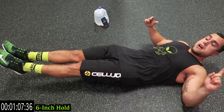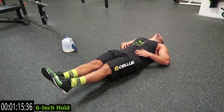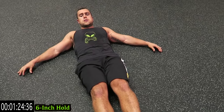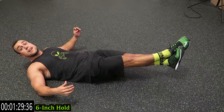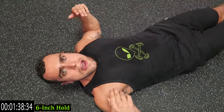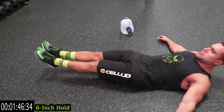For the six-inch hold, if you need a little extra support you can put your hands under your butt, but try not to. Your feet shouldn't be up too high or too low — right about six inches off the ground. Squeeze those abs as hard as you possibly can, trying to keep everything still and tight. If your legs or hips get sore, you can cross your feet — it takes some tension off the hips and legs. Squeeze those lower abs so all the pressure is on that core and not the legs.